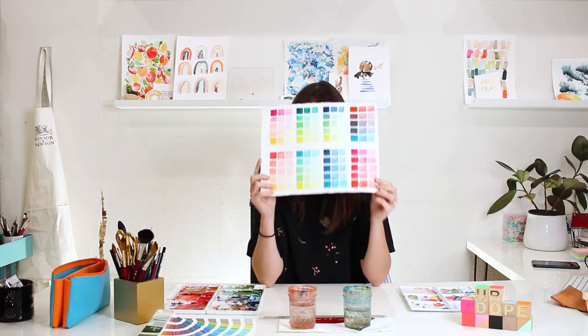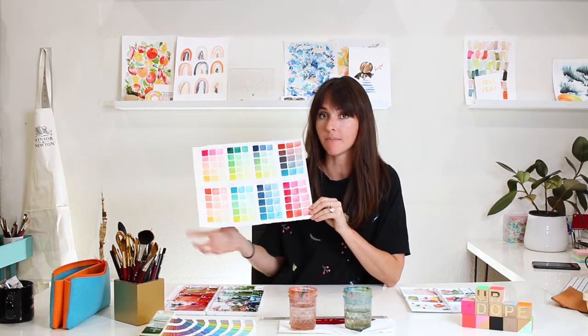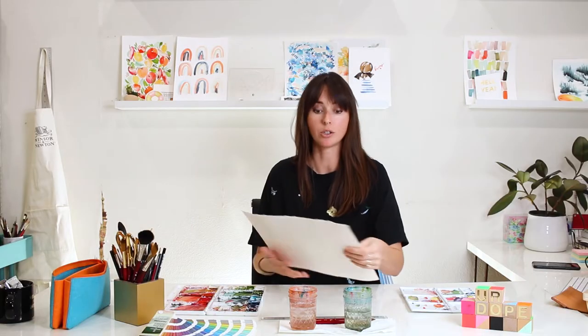In this video — drum roll please — it's my long-awaited video on a color study chart. Just made that up on the spot. I get asked to do these all the time. It's a color study chart, and I'm going to teach you how to create one of these on your own.